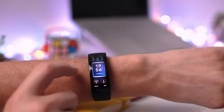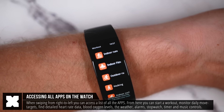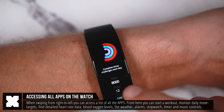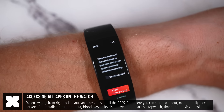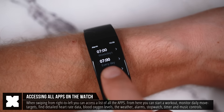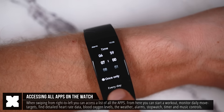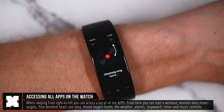Swiping from right to left you can access all the apps on the watch. Here you'll find the workout menu, your movement targets, heart rate data, blood oxygen levels, the weather, you can set alarms, set a stopwatch, a countdown timer, and Bluetooth music controls that will control the music app on your phone.